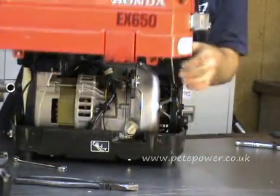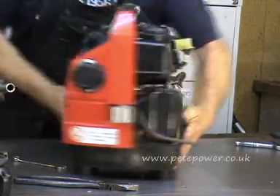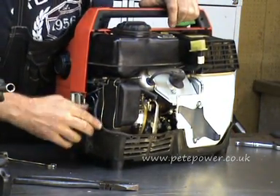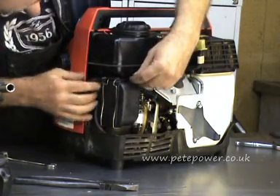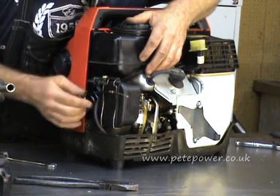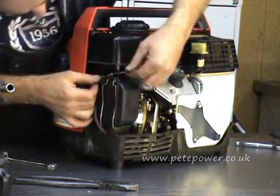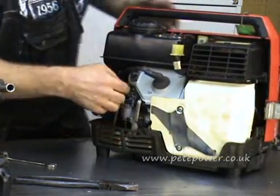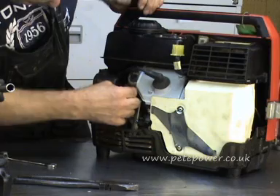Put the cover back on roughly. That pipe there routes around the bottom of the air filter - it's an overflow or something from the tap. Now the trick: this is the choke cable, and this metal bezel thing on the end goes into that plastic clip on the top of the carburetor. We've got it in there - hard to show in the video but it's there. Then the cable goes through the slot in the top of the choke lever.